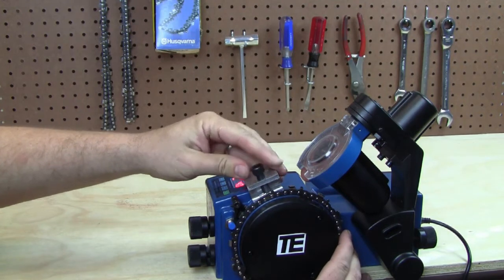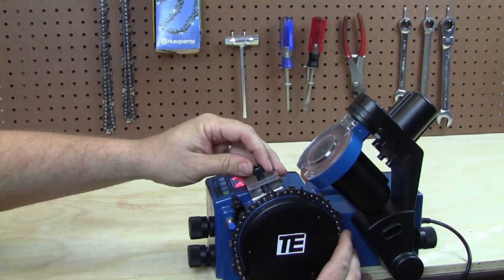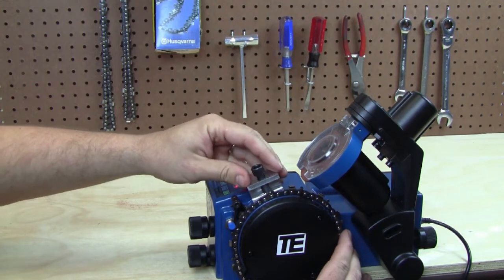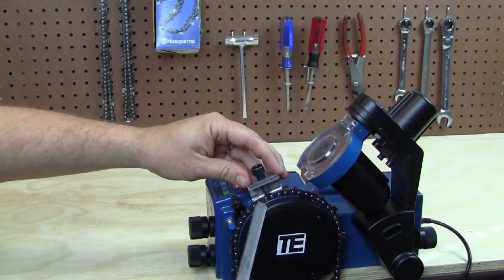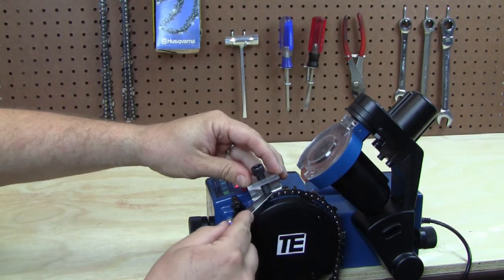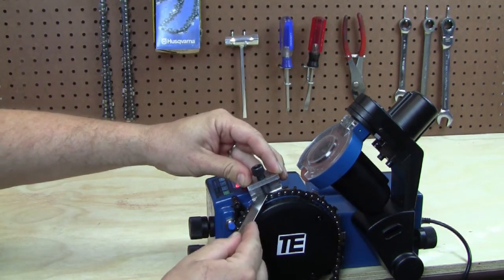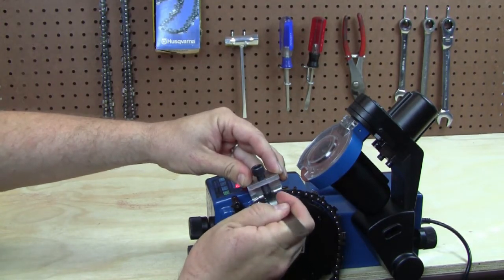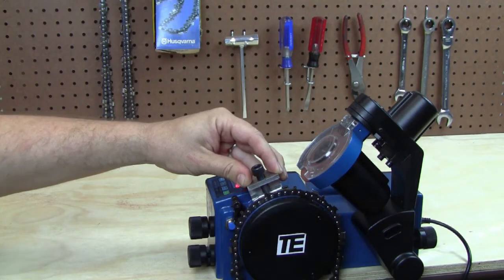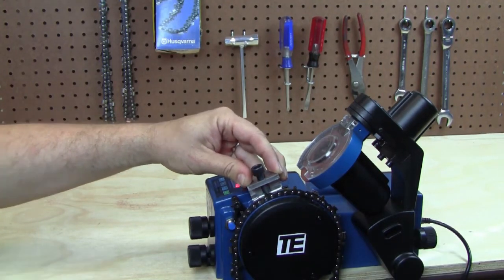Slide it down and turn it until it just touches the face. Rotate it back and then, using your feeler gauge, see if you can slip it in. In this case it does go in, but it could probably take just a little tiny bit more off, so I'm going to drop the depth just a tiny bit.